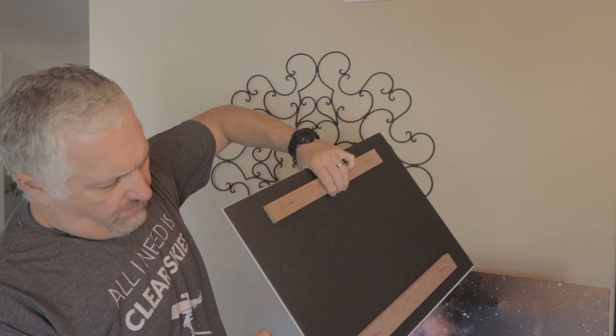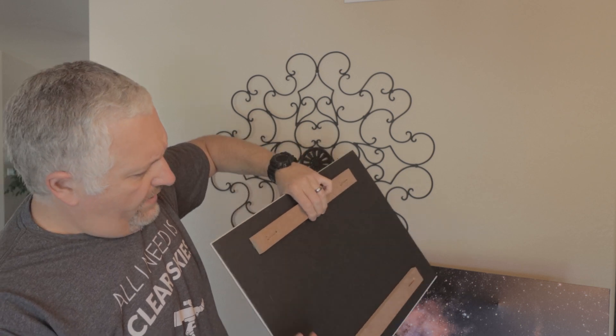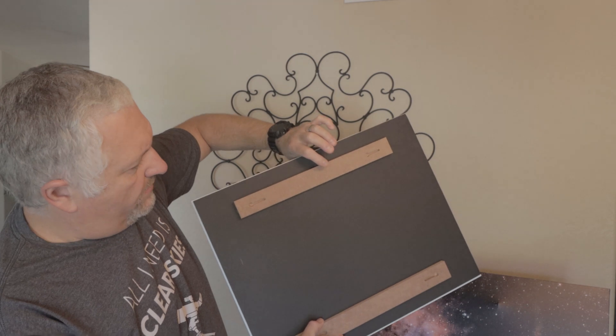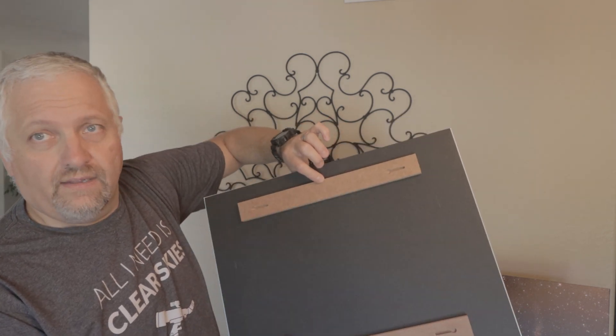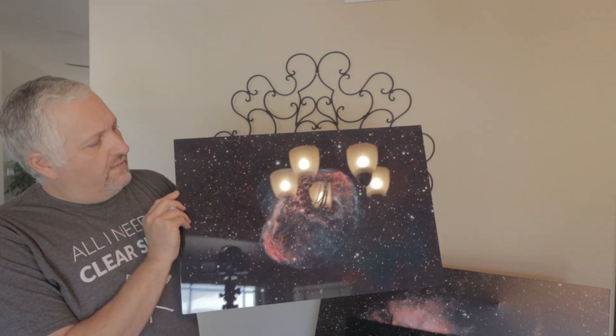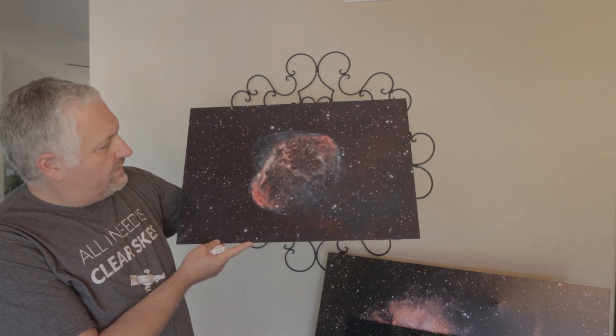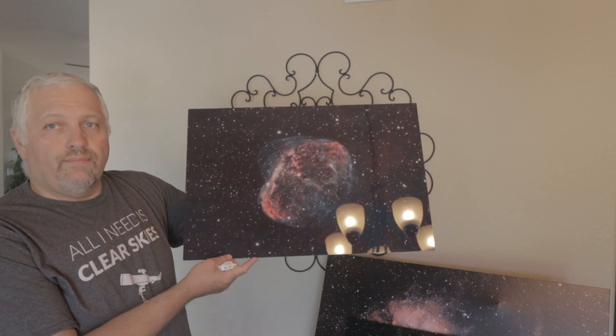This is the way it comes on the back — there's some kind of poster board foam behind it and then two little pressed boards for hanging. Not bad for $20. The next print is the Crescent Nebula, which I got as part of the A-Pod project with Russell Discom and Glenn Clowder. This one is printed on metal.